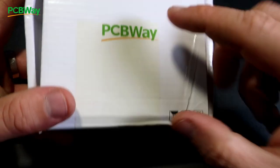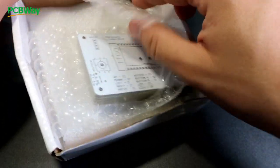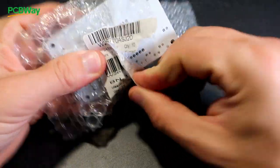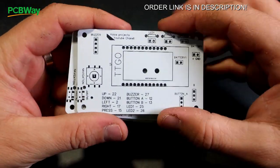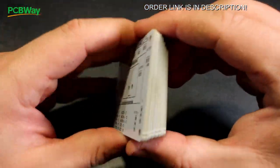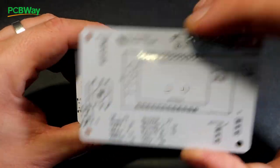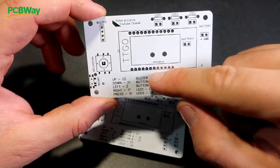Like always, I order my PCBs from PCBWay. They have great quality and a great site where I can share my projects. Under this video in the description bar you can find a link so you can order this PCB from their site. I love white PCB — right now they are my favorite.